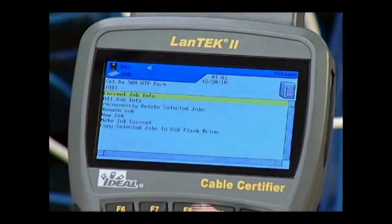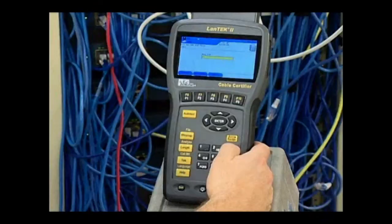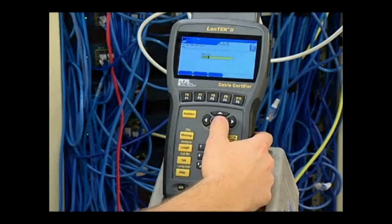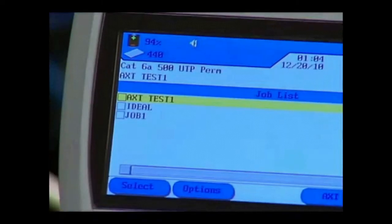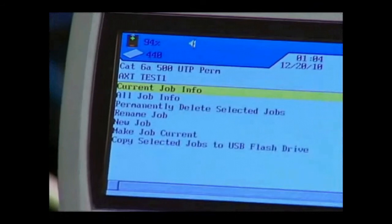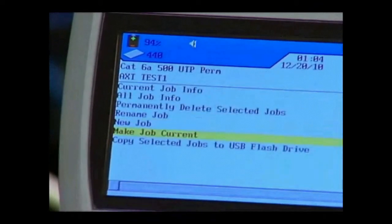It will now appear in the job folder list and at the top of the screen indicating that it is the active job. To save tests to an existing job folder, highlight it by selecting F1 and then press F2 to go to the Options screen. Highlight Make Job Current and press Enter to select it. This feature allows tests to be easily organized by project, building, floor, telecom room, or whatever method works best for you.